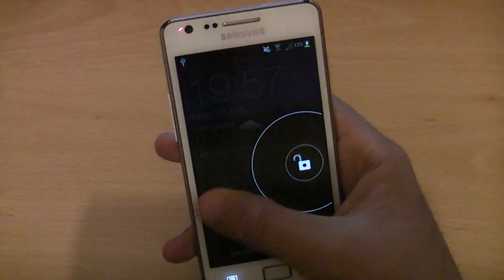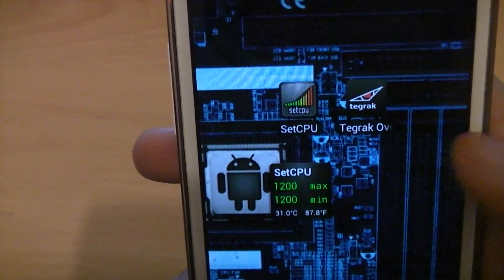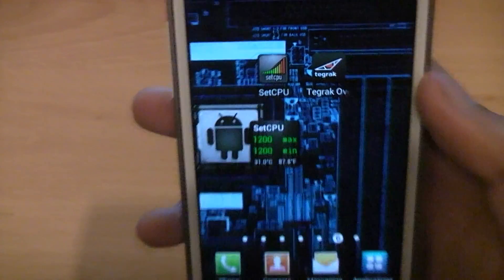So what you need to do is go onto the Play Store and download an app called Tegrak Overclock. I'll leave a link to that in the description.